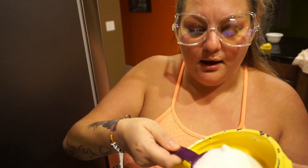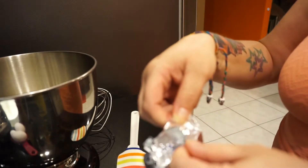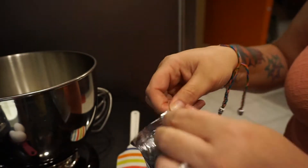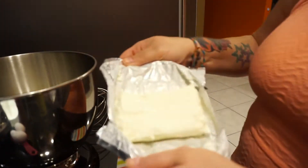Now for the best part — the filling! Add one cup of sugar to your KitchenAid mixing bowl or whatever mixing bowl you're using. Then add the three packages of Philadelphia cream cheese. All you do is peel open the wrapper — you don't need to cut it — and it goes right in.